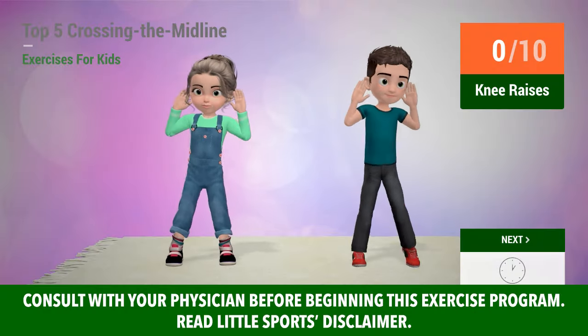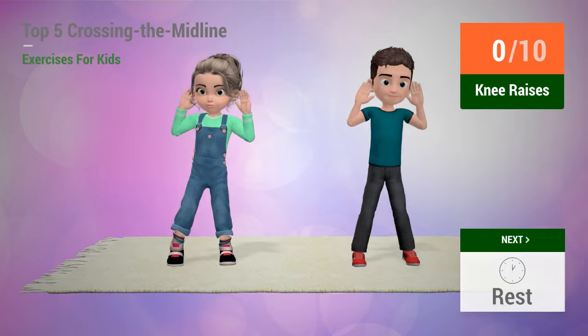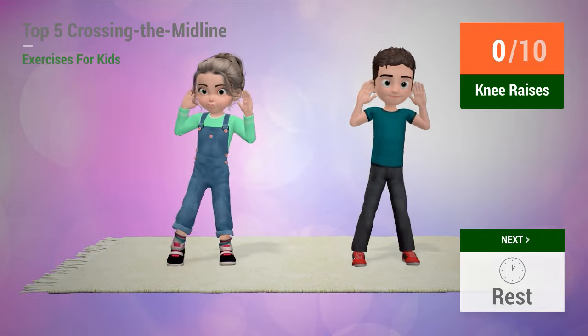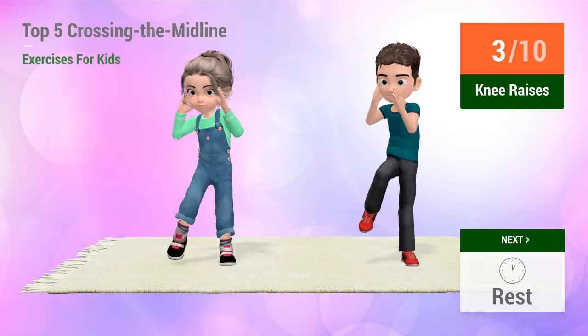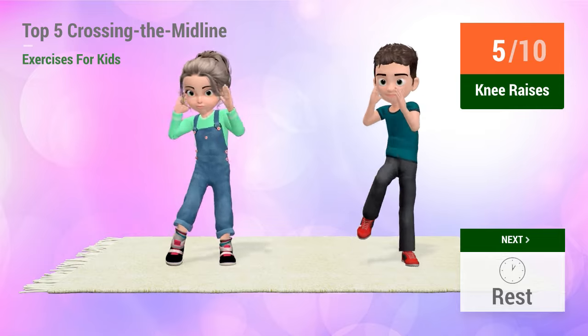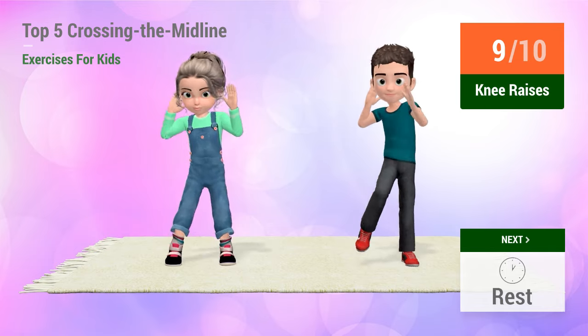Up next, knee raises. In 5, 4, 3, 2, 1, go! 1, 2, 3, 4, 5, 6, 7, 8, 9, 10.